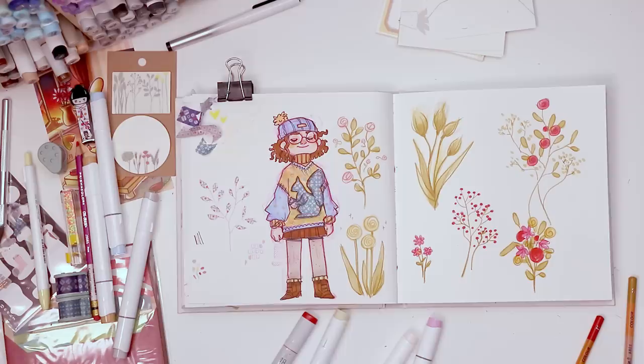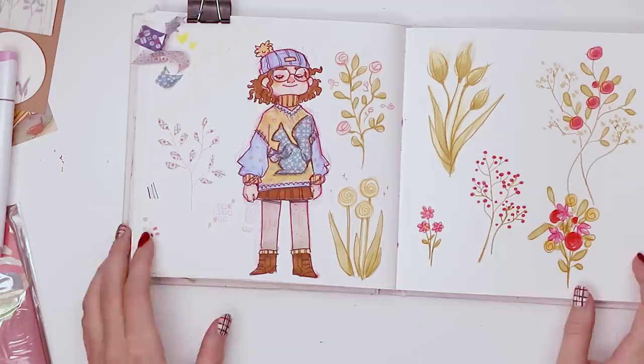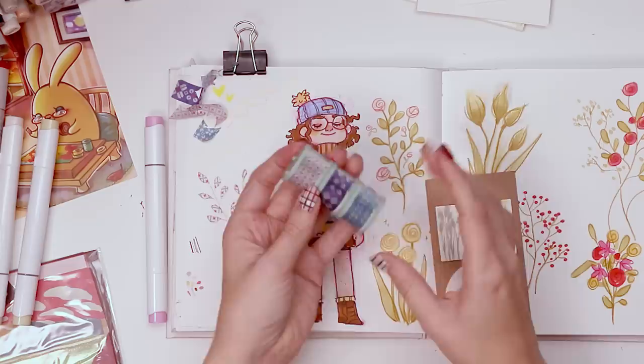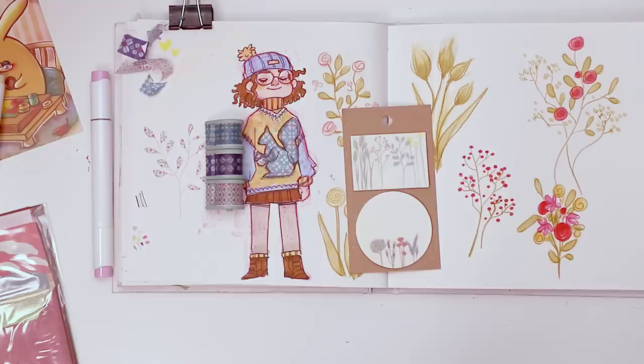I do want to thank you guys for watching. Come along with me as I open the November Zenpop stationery box — lots of fun, cute little things in there. I think the washi tape bobbins might be my favorite thing in the box. The letter set was very pleasant and I'm excited to use it in the winter now that it's snowing. If you're looking for any information on Zenpop, I will have a link in the description. Thank you guys for watching and I hope you have a delicious evening full of waffles. Bye!